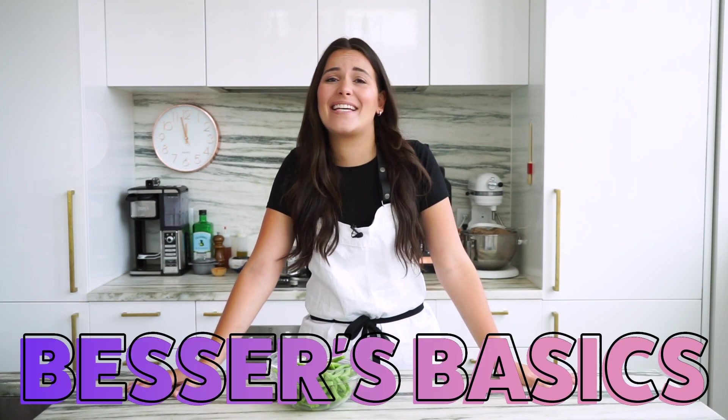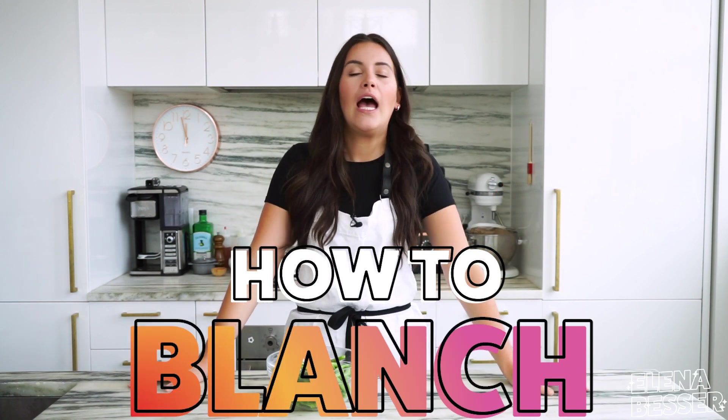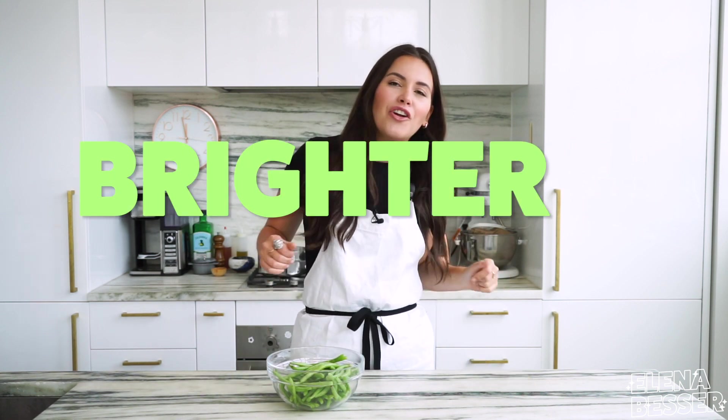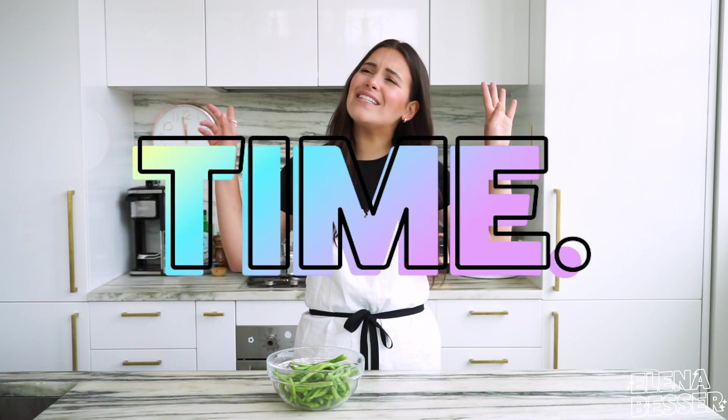Hey everyone! So today on Besser's Basics, I am going to teach you how to perfect the blanching method. I love blanching because it actually really preserves the color in all of your vegetables, and because of the short cooking time it makes your veggies stay nutritious. So basically what happens is your veggies become brighter and healthier. What more could you ask for? Am I right? So today I'm going to teach you a few tips and tricks to make sure that you perfect the blanching method every single time.